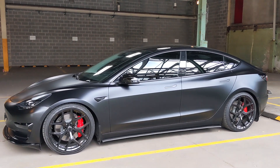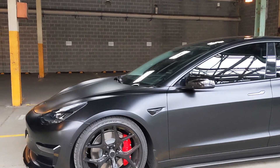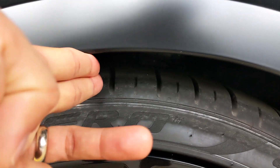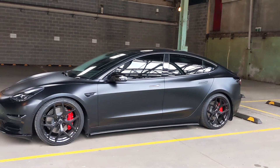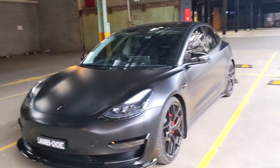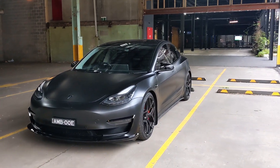I also added H&R lowering springs — it's a three-inch drop. You can see there's about a finger's width of clearance all around, and the height looks really aggressive and low. It does have its troubles though. The main scraping points are the mud flaps underneath, and my front lip is getting chipped. I do live somewhere with a steep driveway entry which I wish I could resolve.